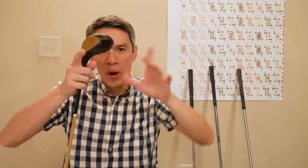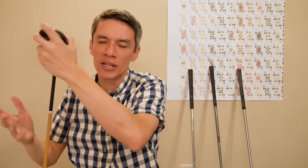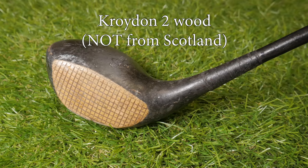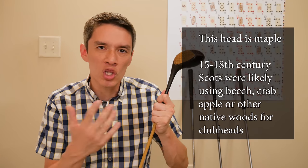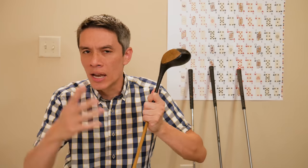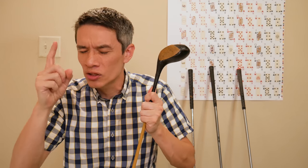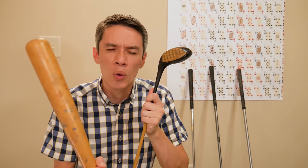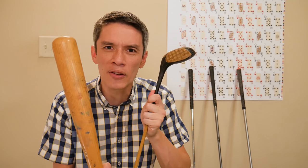We have to start all the way at the beginning in Scotland. When they first started making clubs they just used whatever wood was lying around. Most of the time they were using ash for the shaft, and you could use ash for the club head in a pinch. Now all the Americans out there are scratching their heads thinking, wait a second — we have something else made out of ash that we use for a game where we hit a ball.